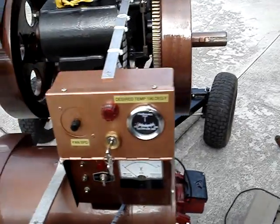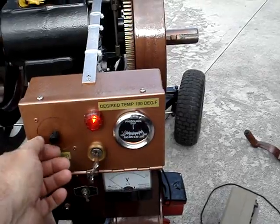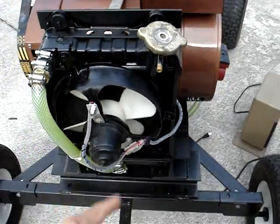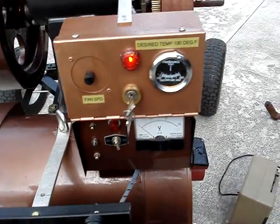Sitting here is a starter control box — pretty simple. It just has a coolant temperature gauge, a key, and I've added this control here for the fan speed. It has a wire that runs down to the power supply and I can change the speed of the fan to regulate coolant temperature on hot or cold days, and it seems to work pretty well.